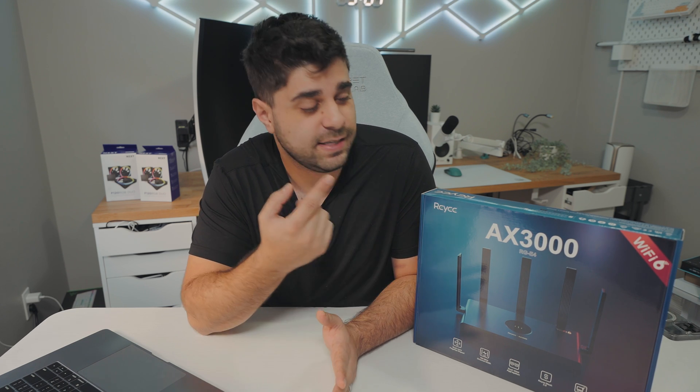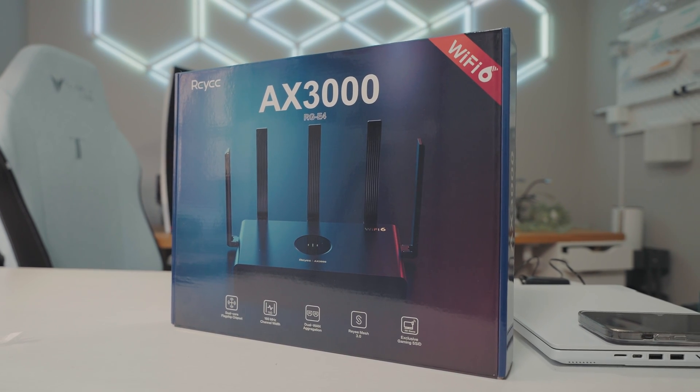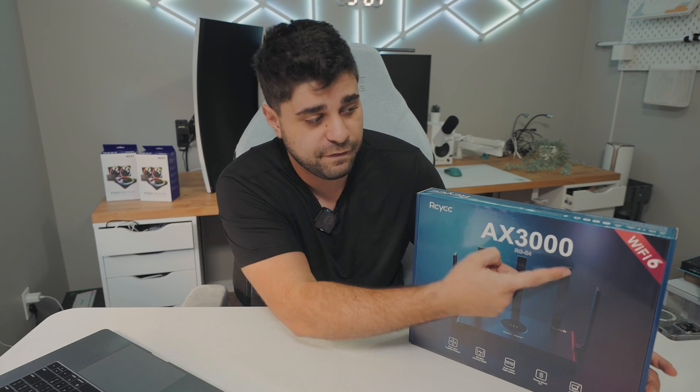A lot of people do not want to spend too much money on their routers or Wi-Fi mesh systems. That is why today we're going to be taking a look at this router from Rehi. This is the AX3000, currently priced at $100 on Amazon, which is really cheap for Wi-Fi 6. So today we're going to be testing the AX3000 to see if it's a good Wi-Fi mesh system for you guys.